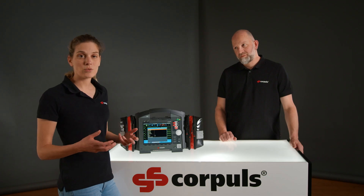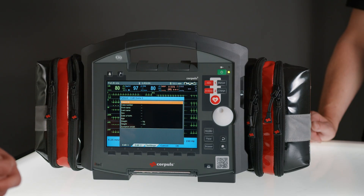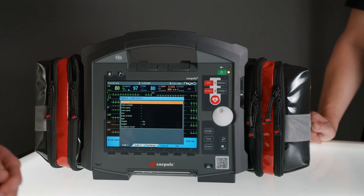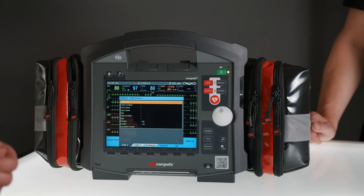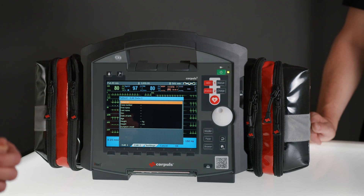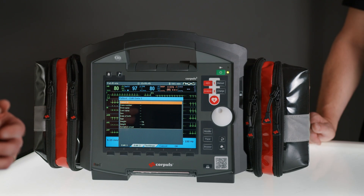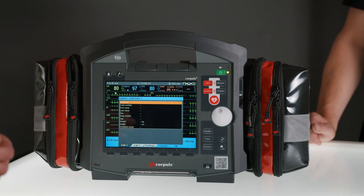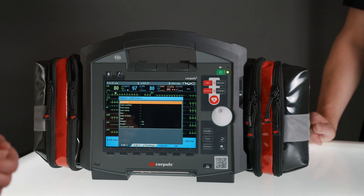The ECG is frozen at this point and the last 10 seconds are saved for interpretation. At the same time, the patient data input screen opens. If your Corpuls 3 has a card reader and you have already read the card, or everything has been read into a connected electronic patient documentation system, this data will be pre-filled. Otherwise, for a correct interpretation with the Glasgow algorithm, you must enter the patient's gender and age — the default is a 50-year-old male patient.